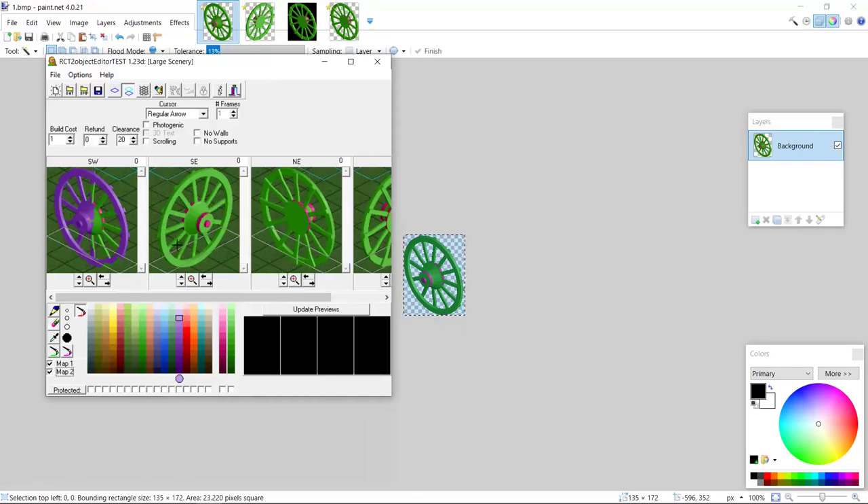I will actually have to recolor the green to this green remap color. When I directly recolor the green, I won't be able to see if I got every part. So what I'm going to do now is remap everything to purple first, and then remap it to the recolorable green.